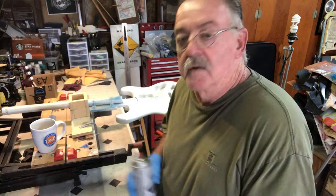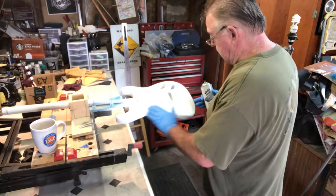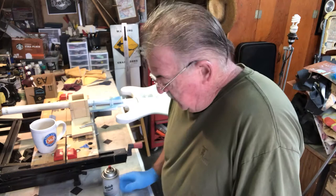Okay, so we're back. I went over everything real quick with the Scotch-Brite pad, just lightly, to make sure there were no ticks and stuff.